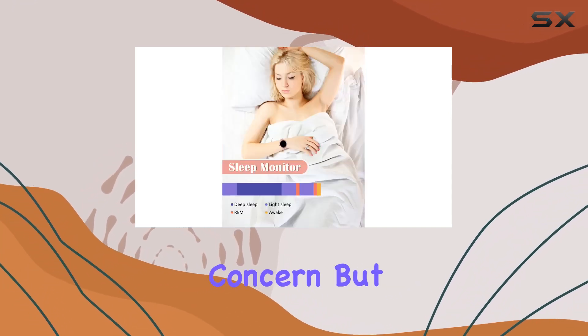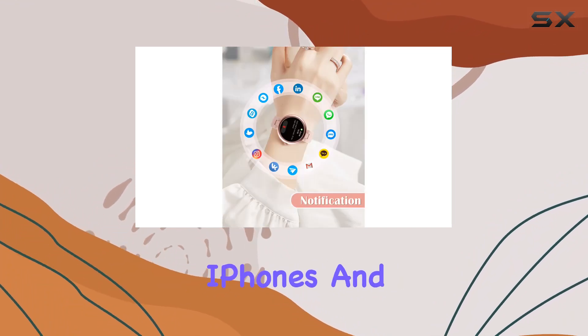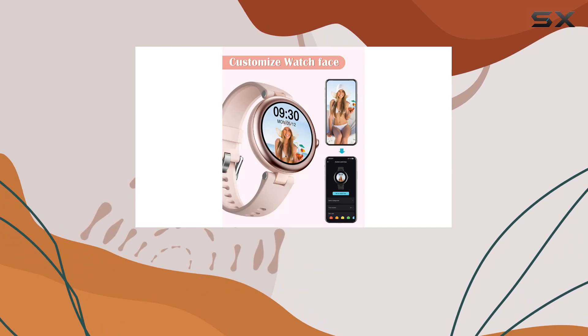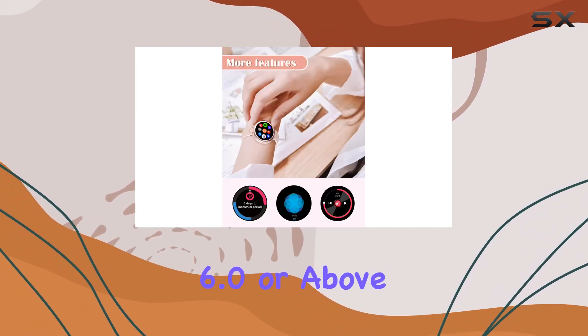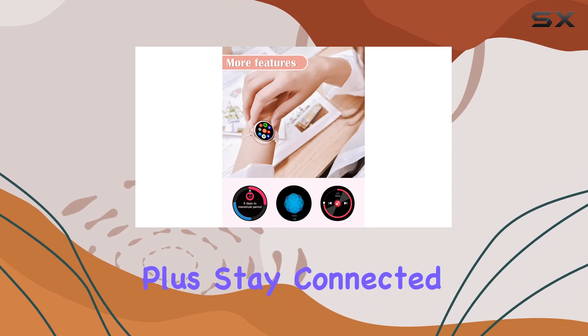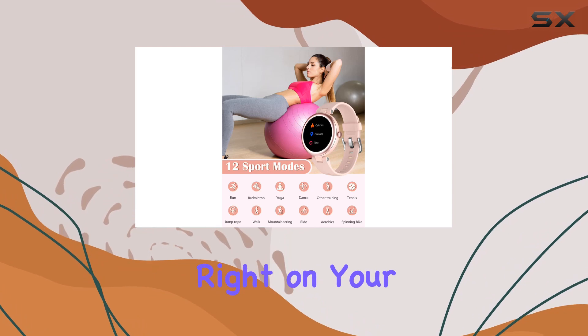Compatibility is always a concern, but fear not. This smartwatch plays well with both iPhones and Android phones. The Inksfit app ensures seamless integration with iOS 9.0 and Android 6.0 or above smartphones. Plus, stay connected with incoming call, text, and social media notifications right on your wrist.